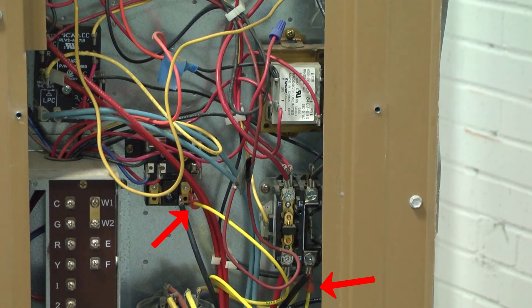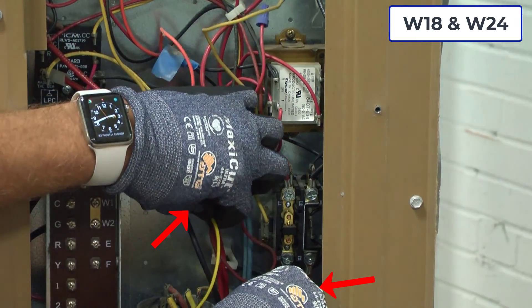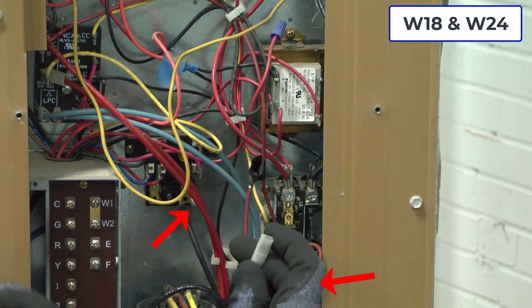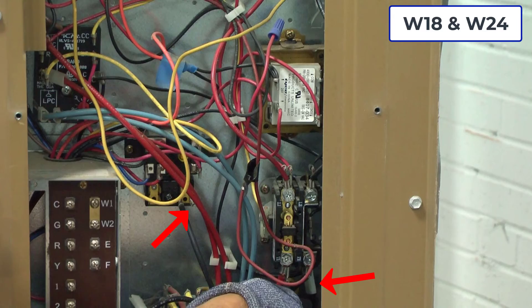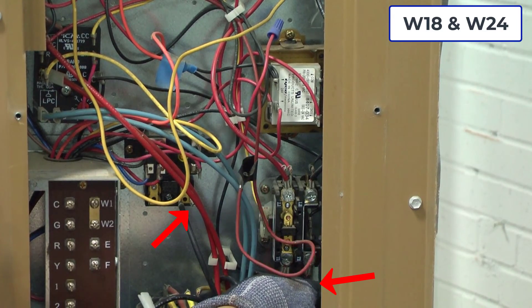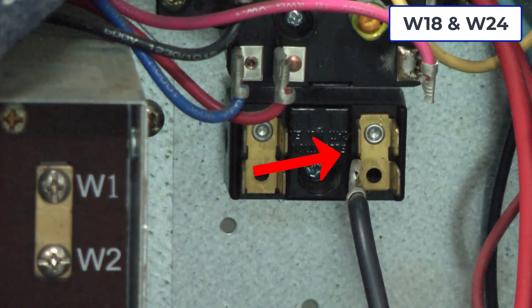We need to reach in and disconnect the yellow jumper wire that enabled the unit to run while waiting for the controls. Now connect the blue and the brown wire up to the proper terminals — the blue wire goes on T2 and the brown wire on the terminal junction block.